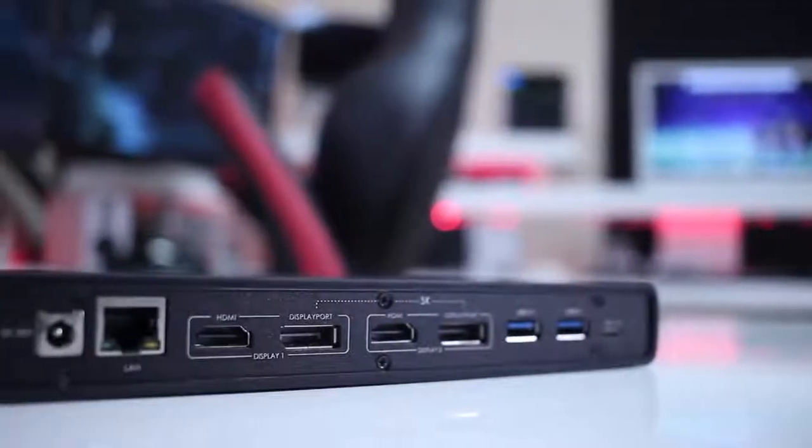Hey guys, and here we are back with another video. Today we are going to take a quick look at the Wavelink 5K USB Type-C Docking Station.